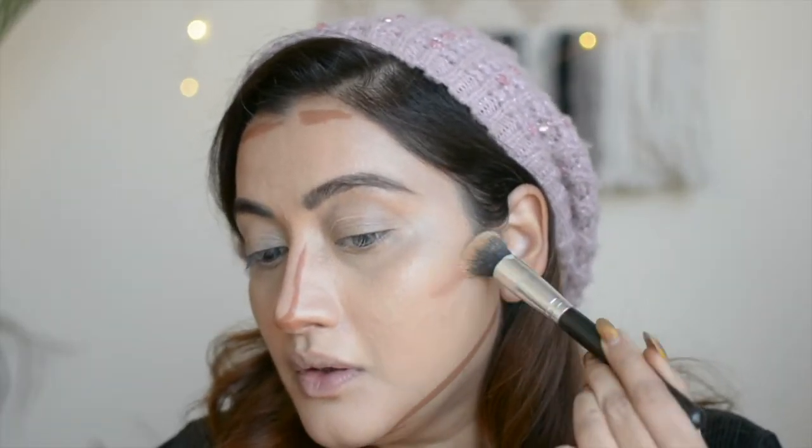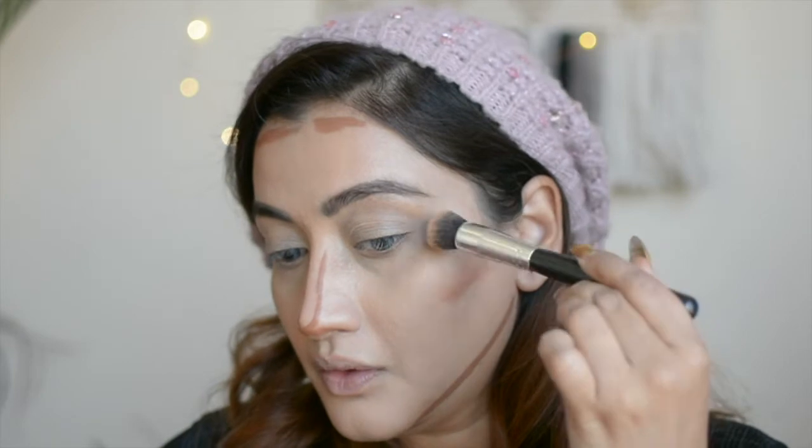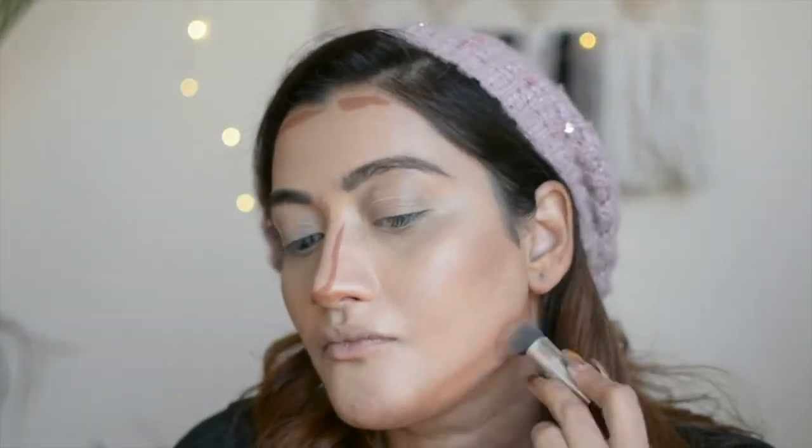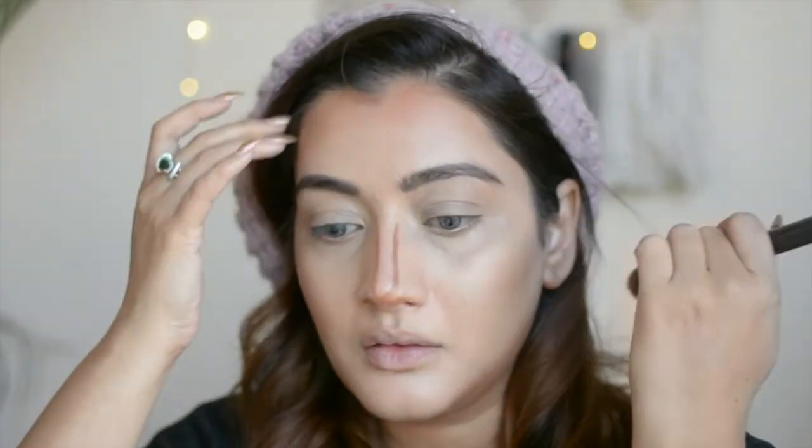I'm going to start blending it out. You can see how easy it is to blend these concealers.